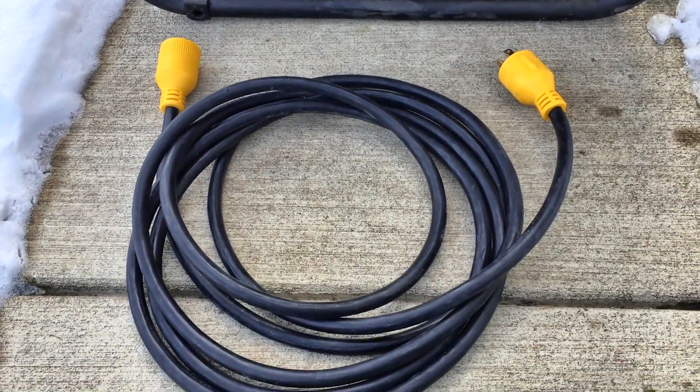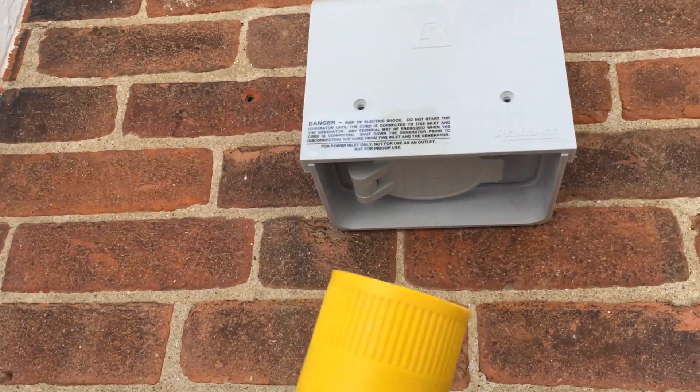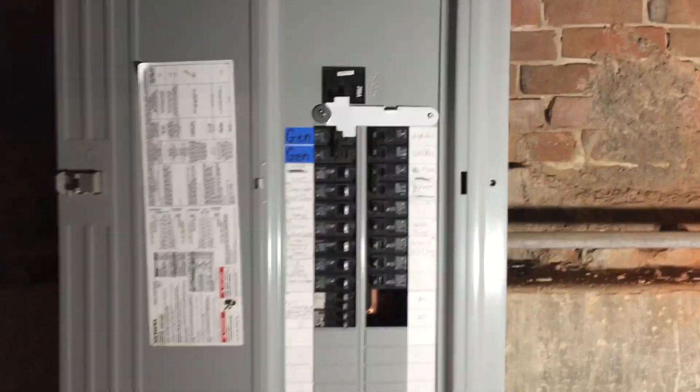It solved this problem with a 30-amp generator cable. This end goes in here, and the other end goes to an outdoor-mounted power inlet box. Let's take a look at how to connect this box to your electrical panel.